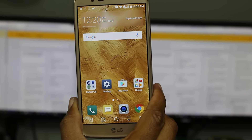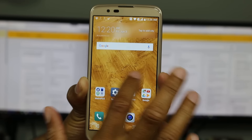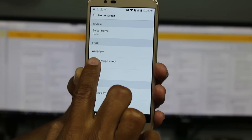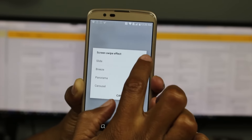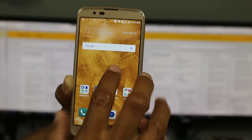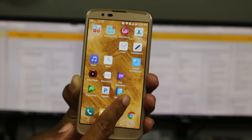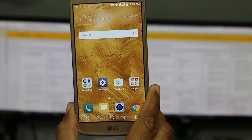Our next tip is a quick one that lets you do something cool with your home screen — change how it transitions between screens. Hold down on the screen and go to Home Screen Settings, then go to Screen Swipe Effect. There are four options. Right now it's on Breeze. If I go to Panorama and swipe, that's a pretty basic one. But if you go to Carousel, it does a cool little carousel-type effect when you swipe. It's up to you — change it up and have some fun.